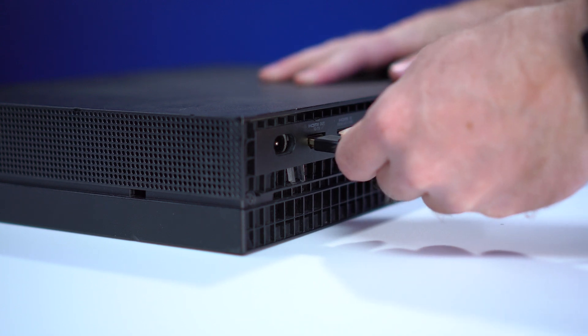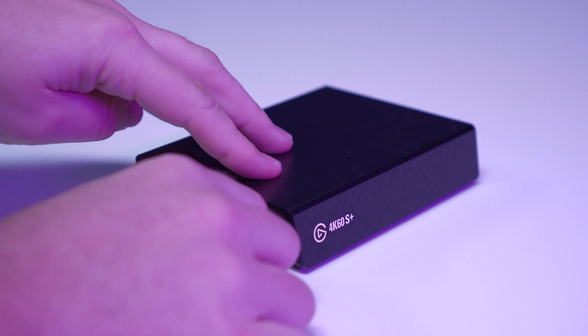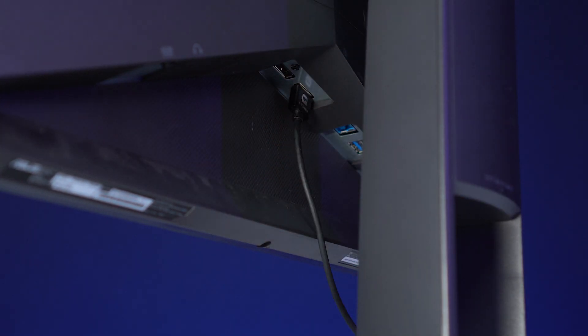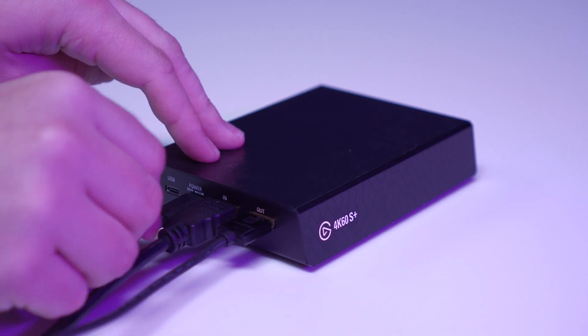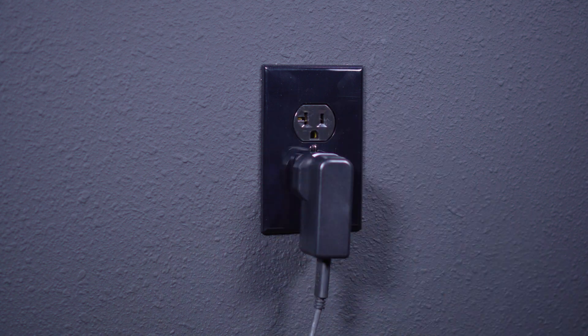First, you simply connect the 4K60S Plus to your source of choice and your monitor via HDMI. Then, make sure you don't have the 4K60S Plus connected to your PC via USB — you just plug it into the wall for power.